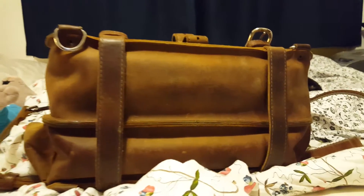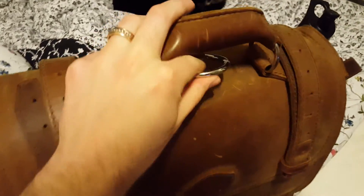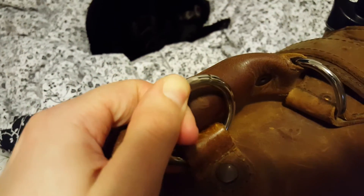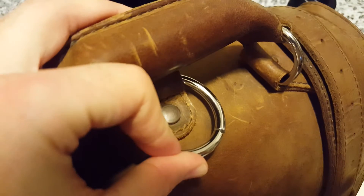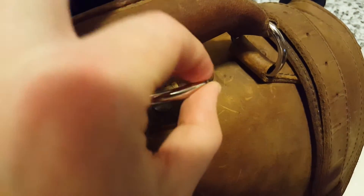I also asked them if they could fix this crimp thing here because it's so sharp and it kind of cuts up the leather. So I asked if they could maybe make that not as sharp right there.